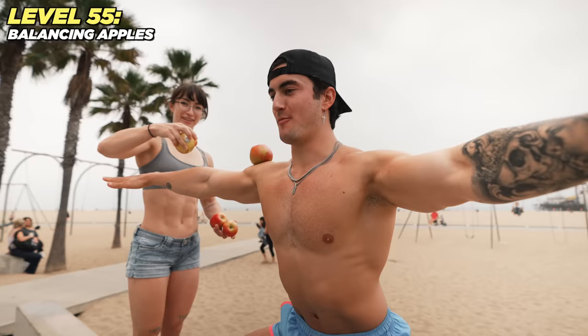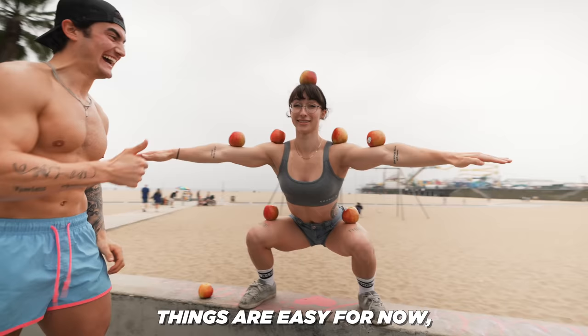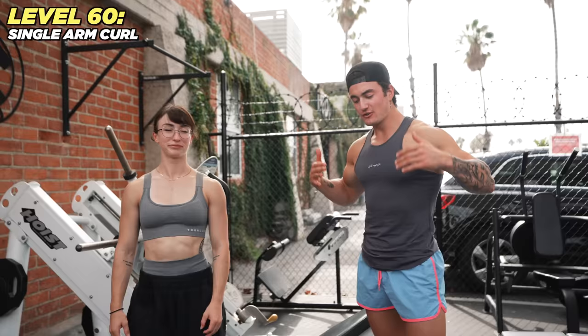Level 55: we're going to be balancing apples. Oh my god, this is so hard — you have no idea! Things are easy for now but they're going to get harder.